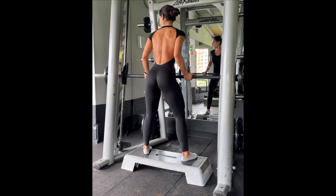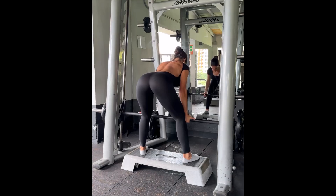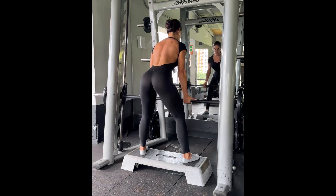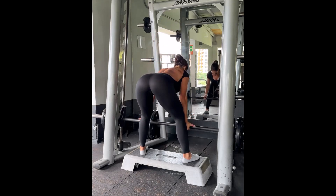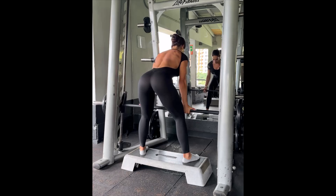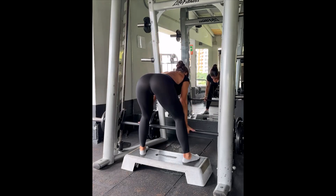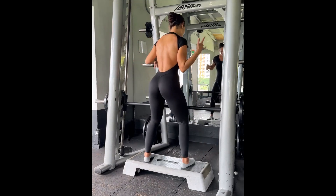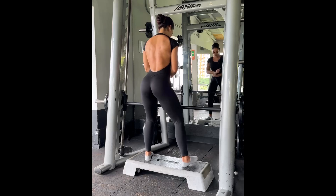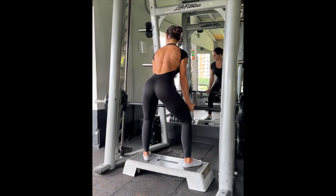Sumo RDLs elevated — this is going to give more range of motion. Toes are pointed outward; we're going to come down and as soon as we feel the stretch in our hamstrings, that's when we pull the weight back up. Think glutes — it's the glutes that are bringing the weight up. Push back, feel that stretch in the hamstrings, and glutes bring it up. Feel the hamstring stretch and then bring the weight up — think glutes, and there you have it.